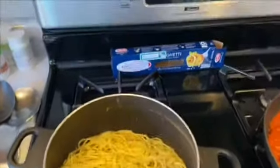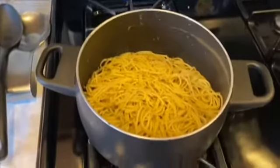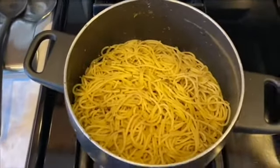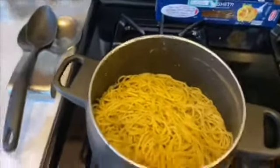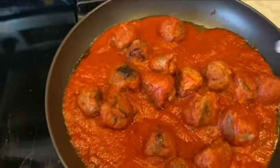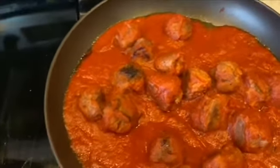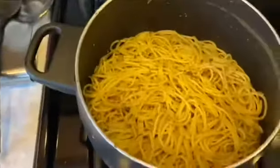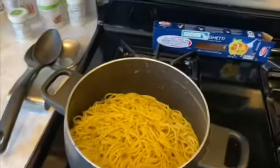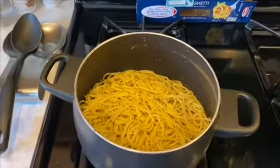Once you've let your Zalgetti come to a boil, you're going to want to drain it and then put it back in the pan. I'm going to attempt to do this with one hand. Then take your meatballs and sauce and put it into the pot. I'll check in with you guys later with that.